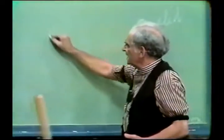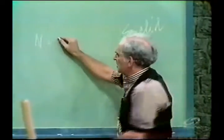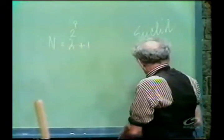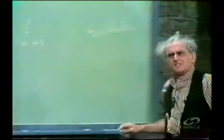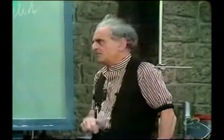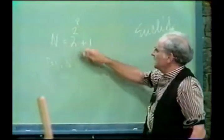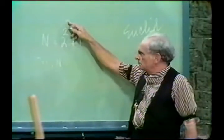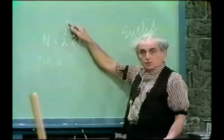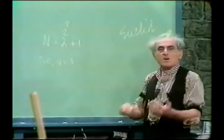Euclid said that a number is prime if it has this form: two to the two to the p, all plus one, is prime. Let us take a few moments to explore these, and you take it on from where I leave off. If p is zero, two to the zero is one, two to the one is two, plus one is three — and three is prime.